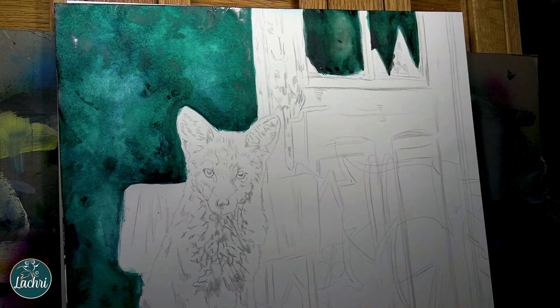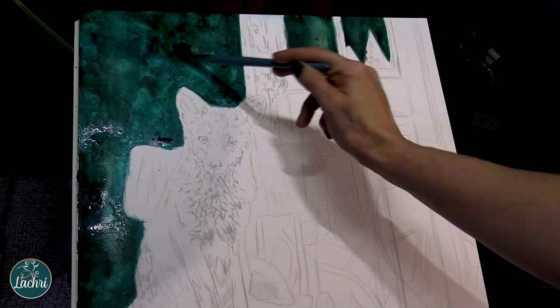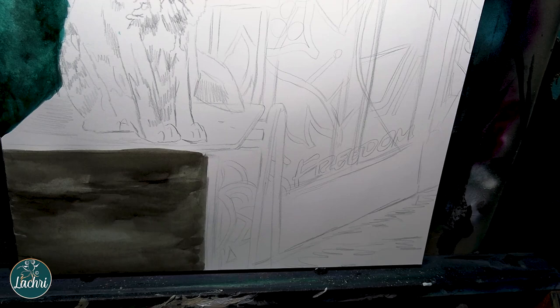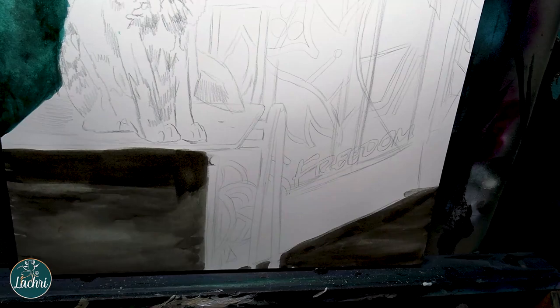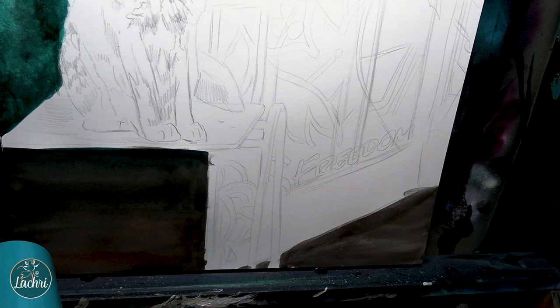I'm using the Schmincke watercolors, which have incredible pigmentation. You want to know what your goals are in a piece before you start. Here I knew I was going to go on top with colored pencil, so that told me: don't waste too much time perfecting the base layers. Let the base layers just get rid of the parts that would take too long in colored pencil — just filling in solid bases. Get that done with watercolor, then come back with the refined details in colored pencil. The goal is to make my life easier and use the best of both worlds to save time.